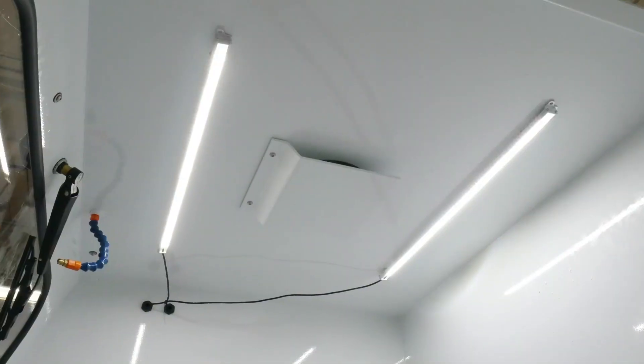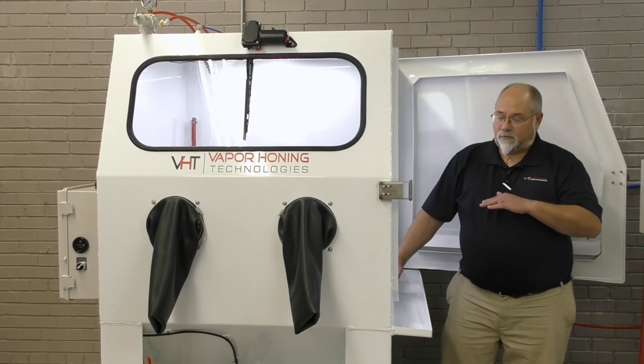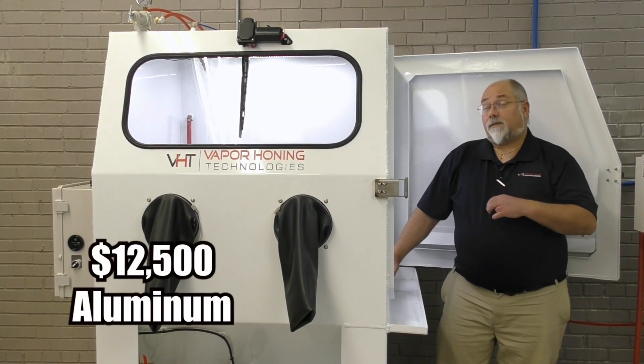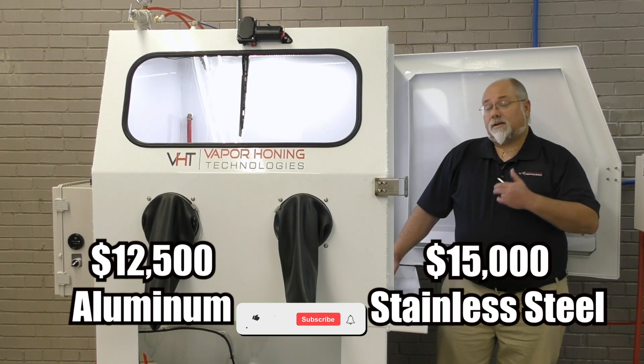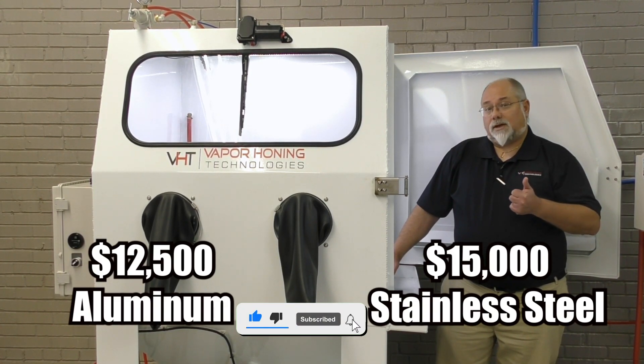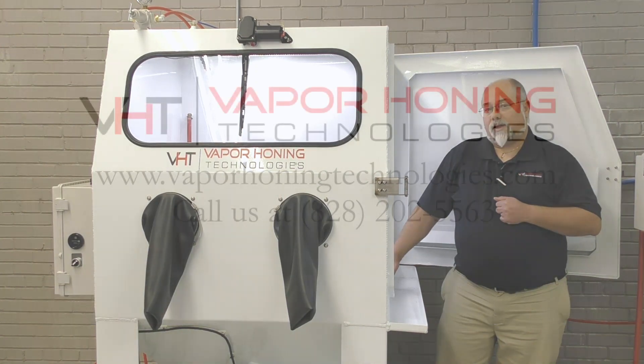If you have any questions or comments about this, please give us a call. The aluminum version of this is $1,250 and the stainless steel version is $15,000. Phone number is 828-202-5563, extension 108.